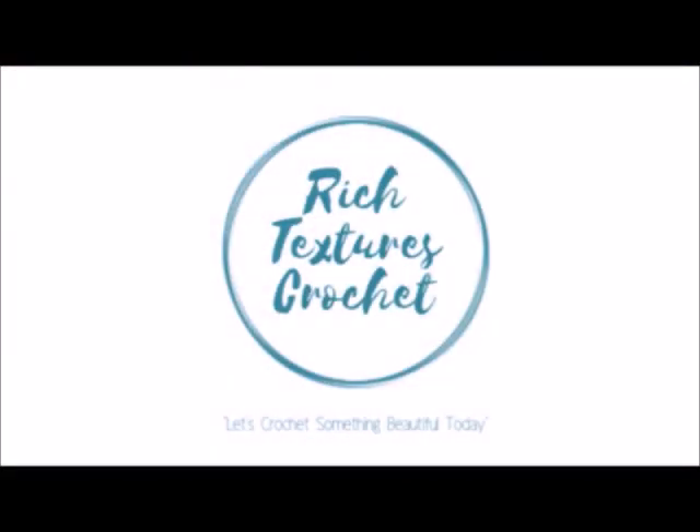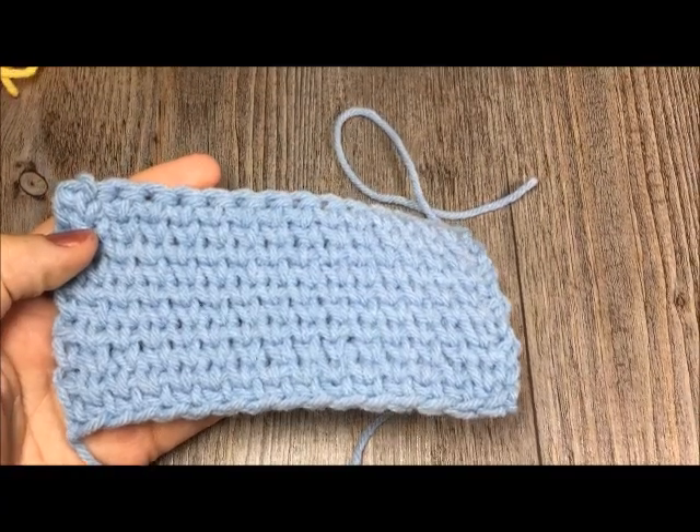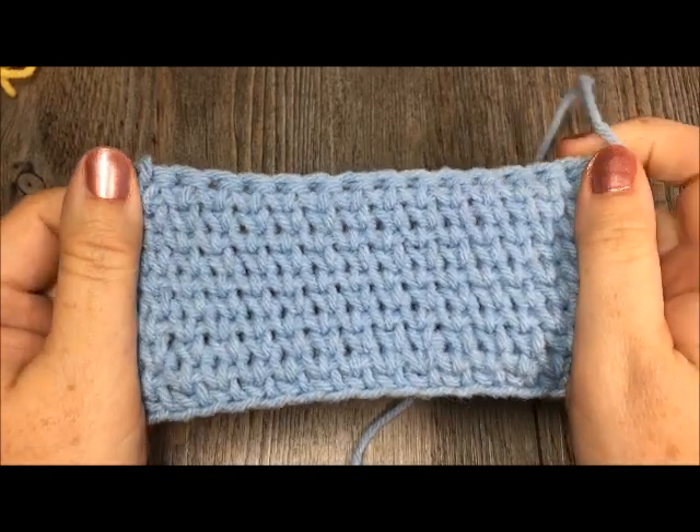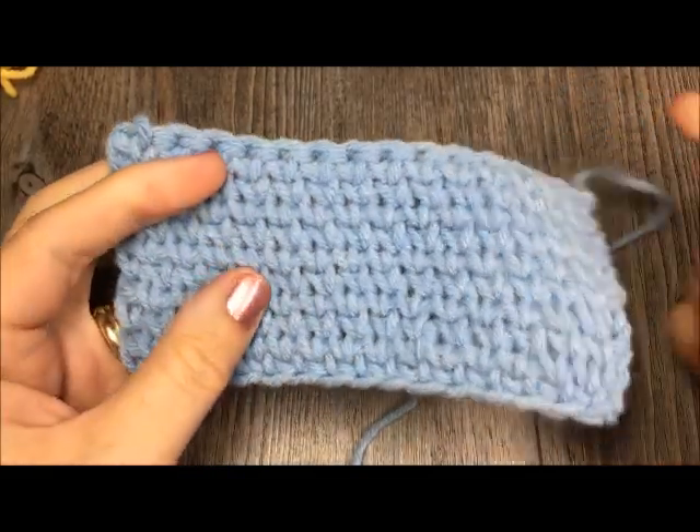Hi, I'm Sarah and welcome to Rich Textures Crochet on YouTube. Let's crochet something beautiful today. I'm Sarah of Rich Textures Crochet and welcome. Thank you so much for joining me today for the stitch tutorial.